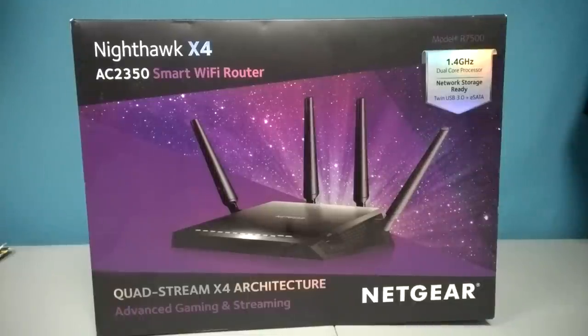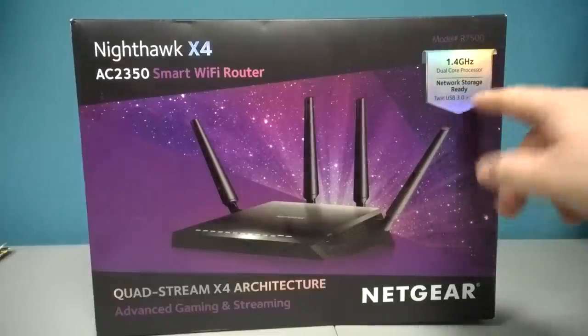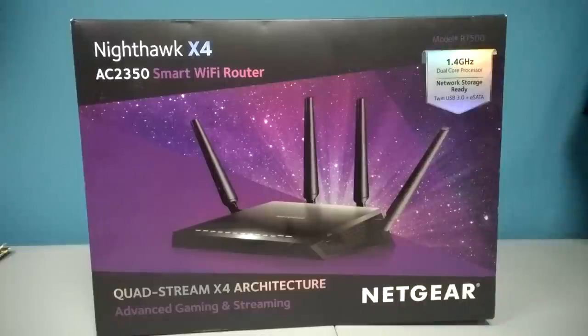Not many people really use eSATA anymore just because it's not a powered port. If you have an eSATA drive, you have to have a separate power source, so it never really took off. If you were going to be setting that up, it just wasn't worth the hassle. But I really like that it has twin USB 3.0, and it's cool that it has the eSATA port in the back. I would never use it — most people probably never will — but it's cool nonetheless.